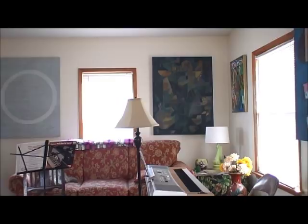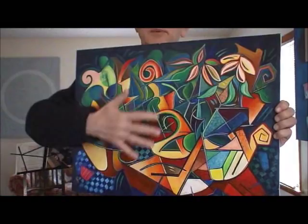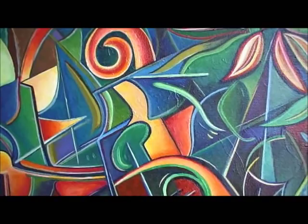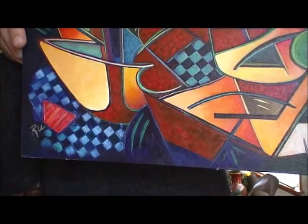And this one is a table with a bowl of flowers and stuff like that. This is acrylic on canvas also.